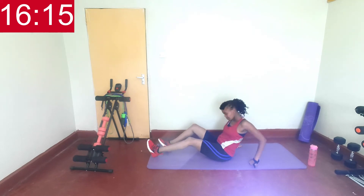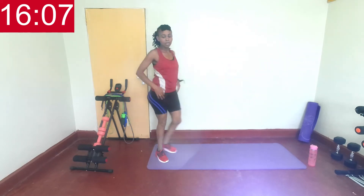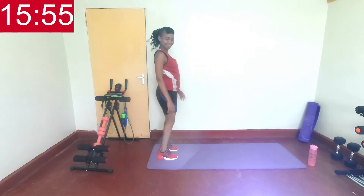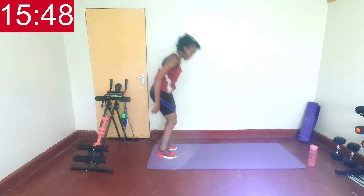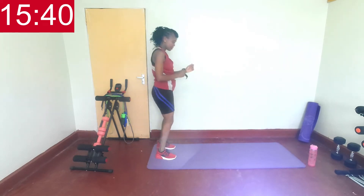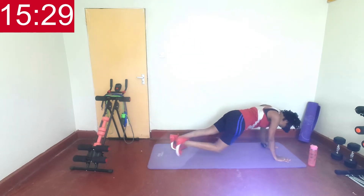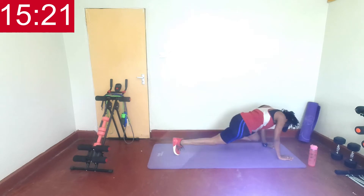Next, we're going on our elbows — up, standing, inch forward, walk out, then bring the knee to elbow. Let's go. Knee to elbow, then walk back, up. Good job. So you can bend those knees when you're walking back. Good job. Five seconds left, and rest.